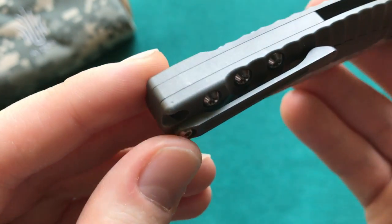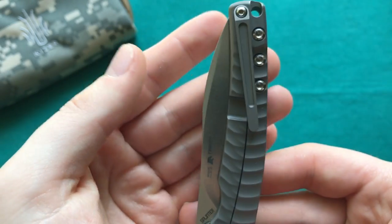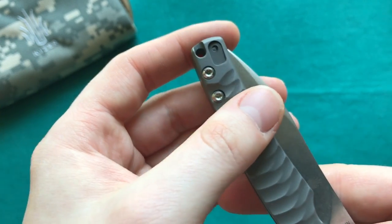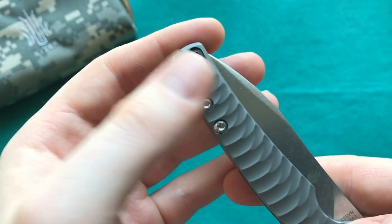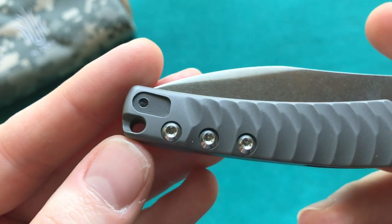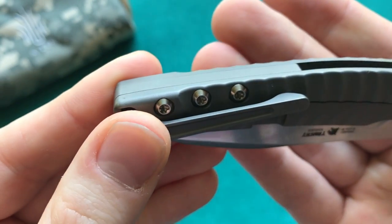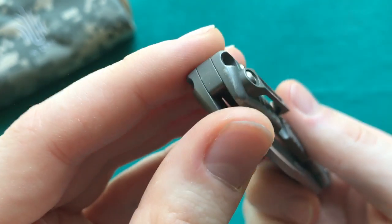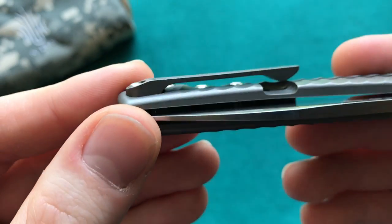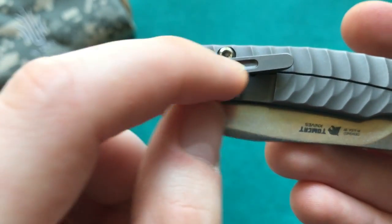There's a slot for the 3D milled titanium pocket clip that allows you to swap from tip-up to left or right-hand carry, which is a nice feature for lefties. I personally would have liked to see a filler tab there, but at this price point I understand why they went that route. The flush titanium backspacer is really nicely fitted with no gaps. The 3D milled titanium pocket clip has a nice slot mill on the inside.